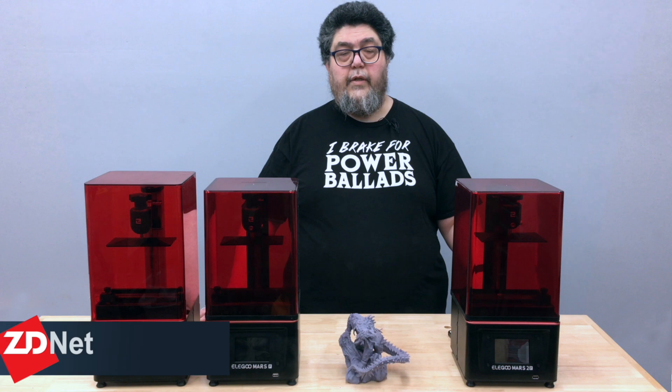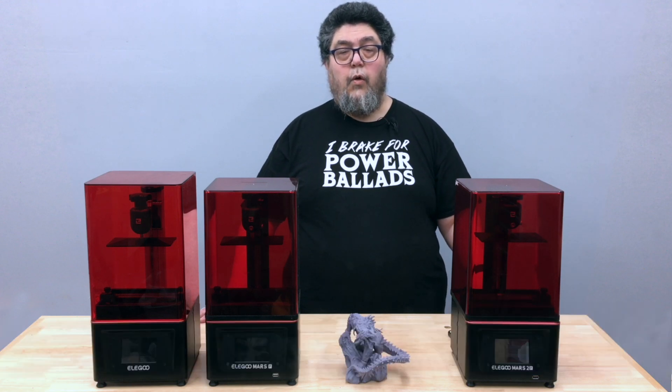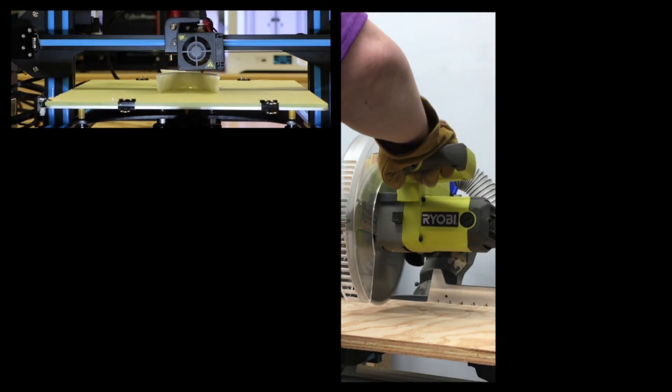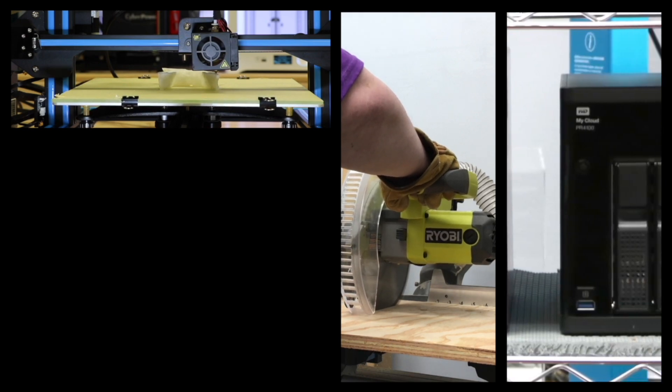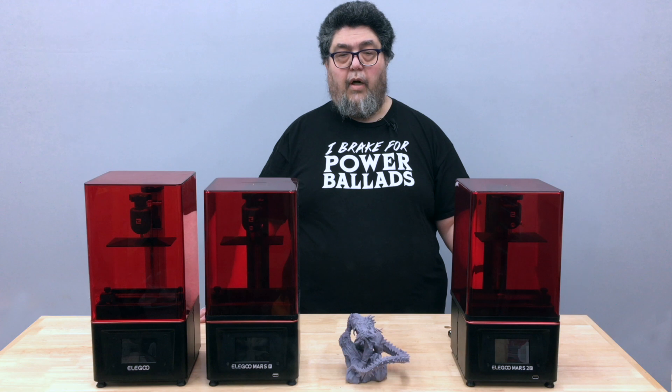My name is David Gewirtz and you're watching ZDNet's 3D Printing Discovery Series, which is part of my DIY IT column. In addition to testing 3D printers, we also explore maker and smart home technology, stress test servers, fly drones, and regularly dive deep into advanced geekery for fun and profit.